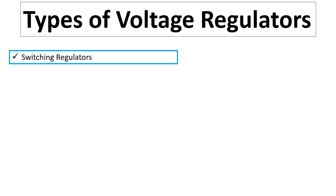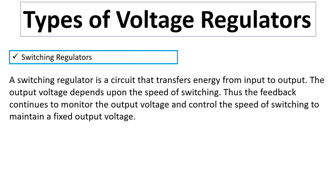For switching regulators: a switching regulator is a circuit that transfers energy from input to output. The output voltage depends upon the speed of switching. The feedback continuously monitors the output voltage and controls the speed of switching to maintain a fixed output voltage.